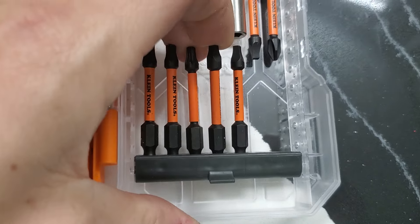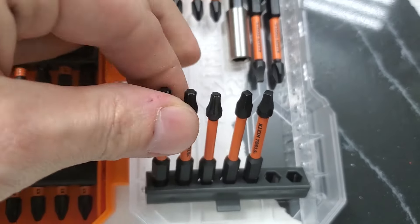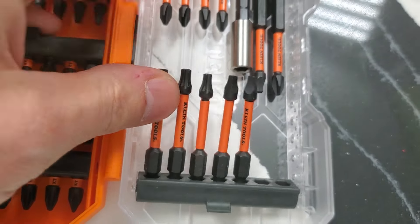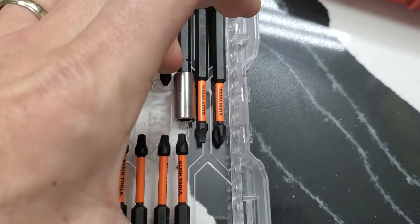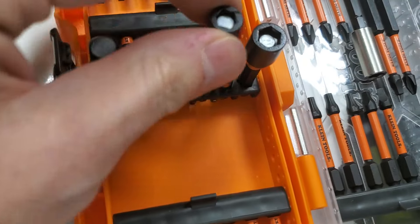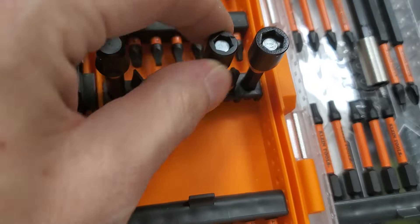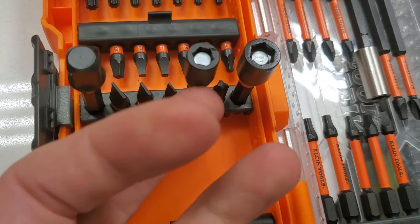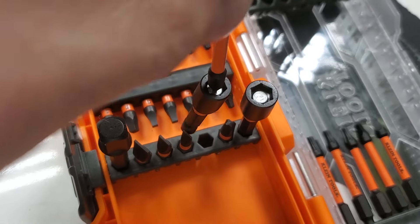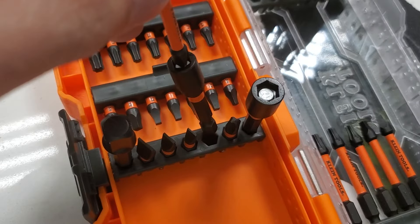Somebody said they didn't feel like the slop was relevant. Maybe I didn't show it well enough, but it's pretty relevant here — you can see it's not going to be as good. I could probably slide that out with my finger. It's really loose, really really loose. You can just put it in and out — that's how loose it is.